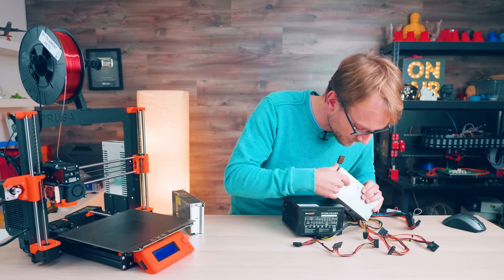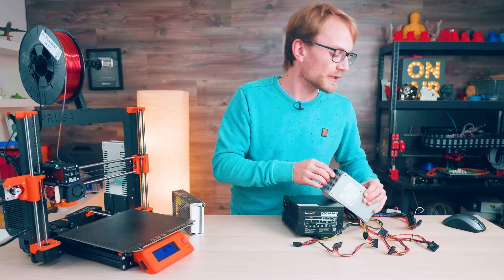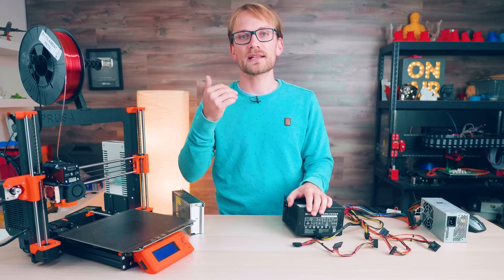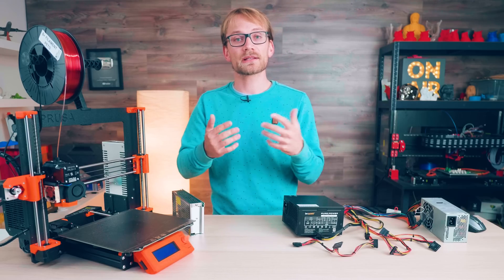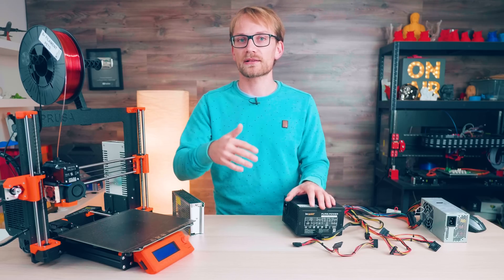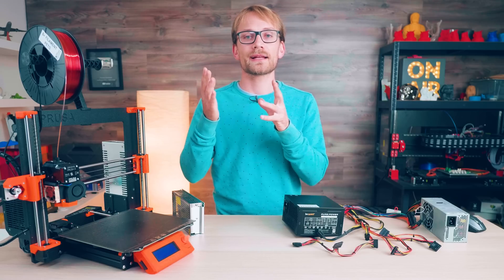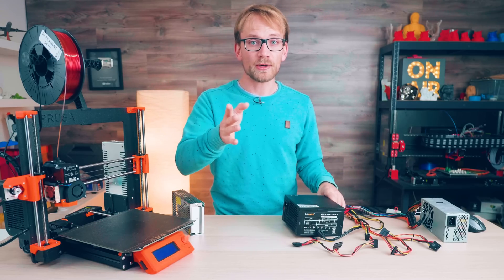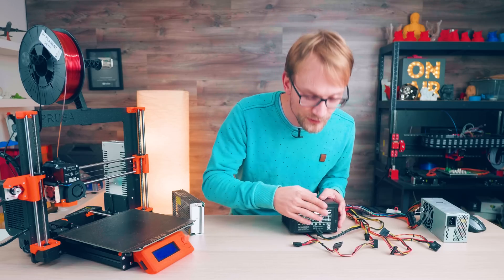The cool thing is that an ATX supply always provides 5V power for your electronics even when you've switched it off electronically through that green wire. The 5V standby line provides enough current for at least your printer control board, and in many cases also enough for a Raspberry Pi, so you don't need a separate power supply for that. This one's supplying 2.5 amps on the 5V standby line, which should be enough for a Raspberry Pi — maybe not a Pi 4, but still. 5V standby is intended for keeping some functions enabled when the computer is off, like waiting for Wake-on-LAN, and more recently also to allow charging through USB ports. Check your power supply for the exact current rating.